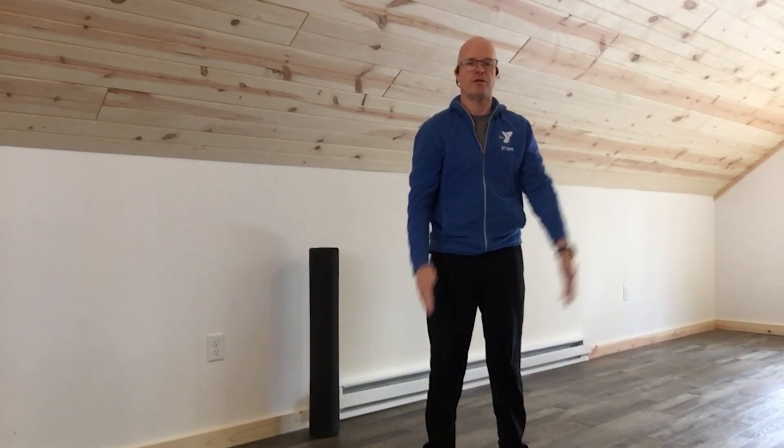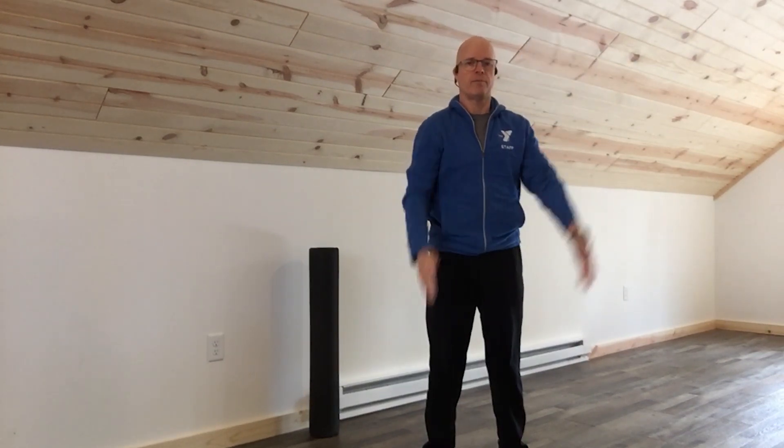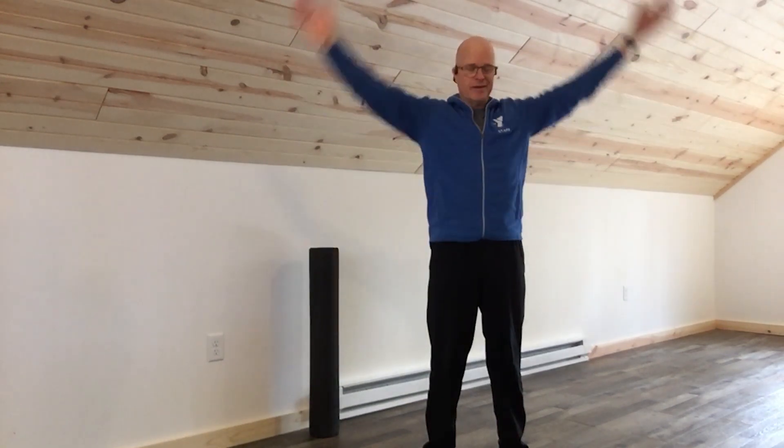Next, arms up and down in front — all the way up and all the way down. Then jumping jacks without the jumping — all the way up and all the way down.